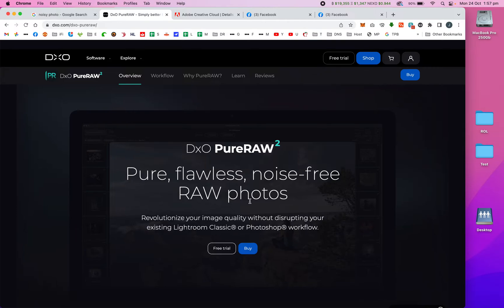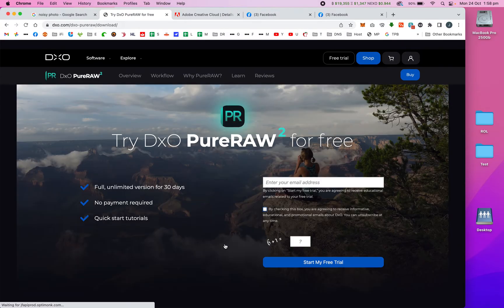They do offer a full one-month free trial, which I'm currently using. I'm waiting for Black Friday to see if they do a reduction — if they do, I'm going to buy it, and even if they don't, I'll buy it anyway. I'm going to show you my workflow while I try this out for myself.